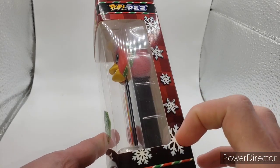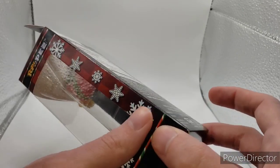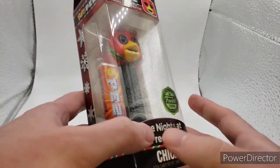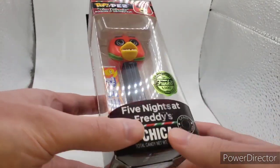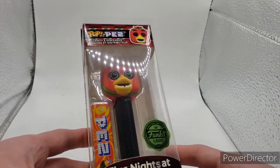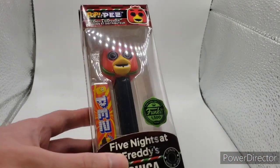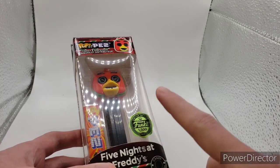All the detailing's the same on these. Sorry about not opening these — I don't want to risk damaging them or breaking the box. I'm not usually this type of collector; I usually take them out of the box, but these things are super rare. As stated on the package, limited edition Funko, 1,500 pieces.